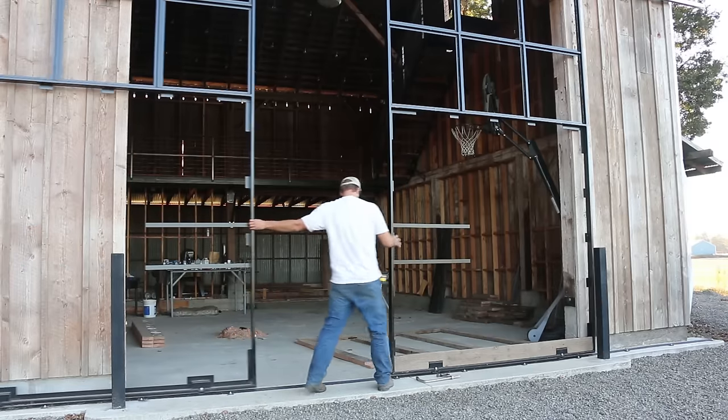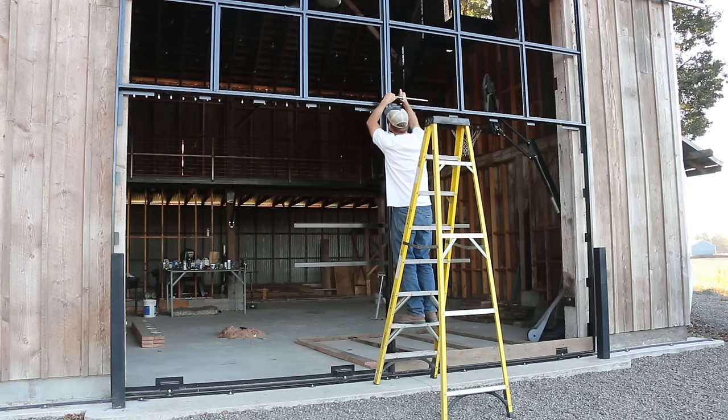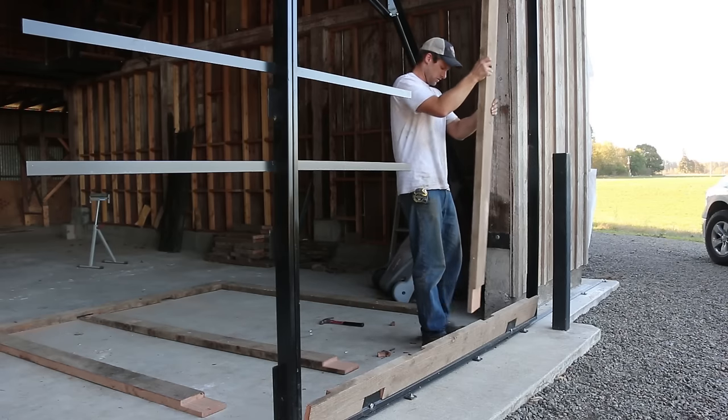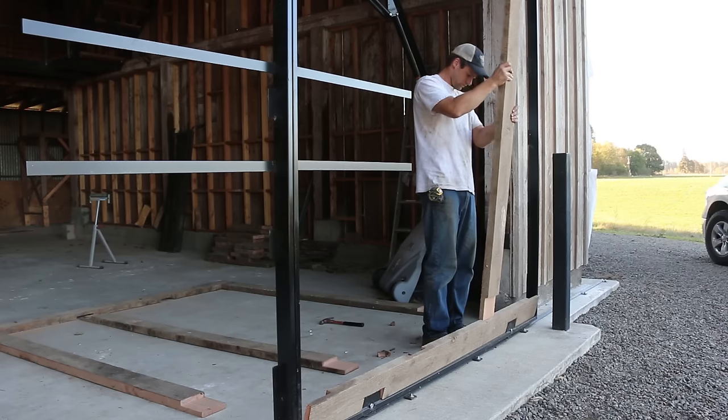The doors didn't sit against each other perfectly — they hit at the bottom and then opened up about an inch towards the top. I thought that if I clamped them together before putting these boards in, the boards might help keep the doors square against each other.